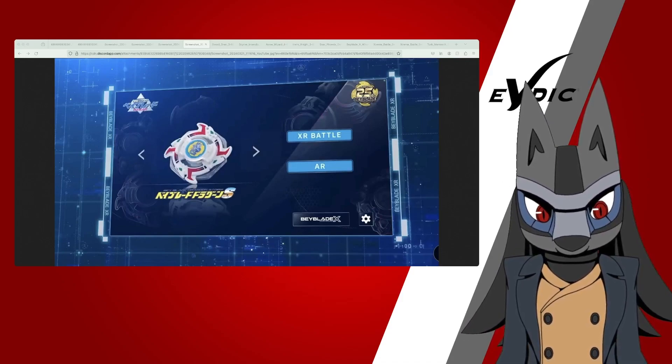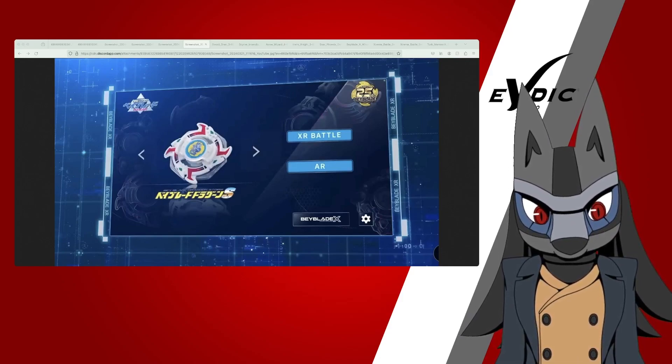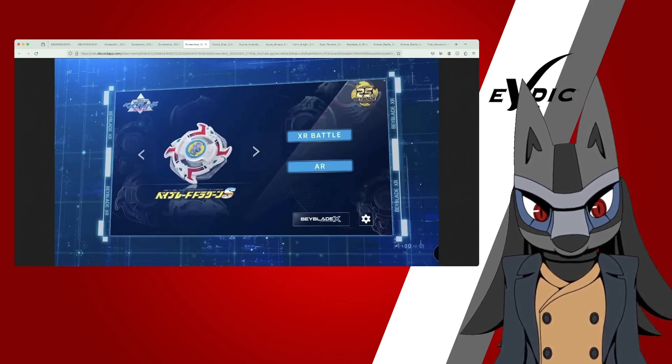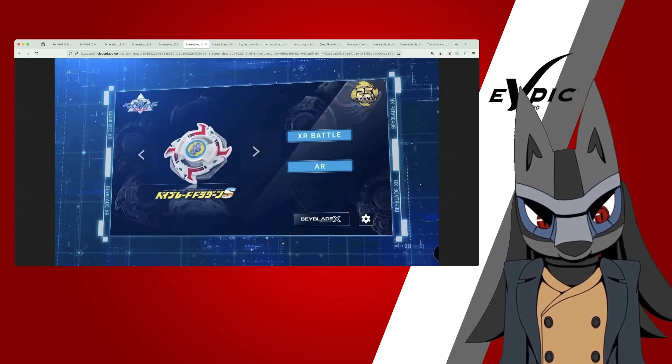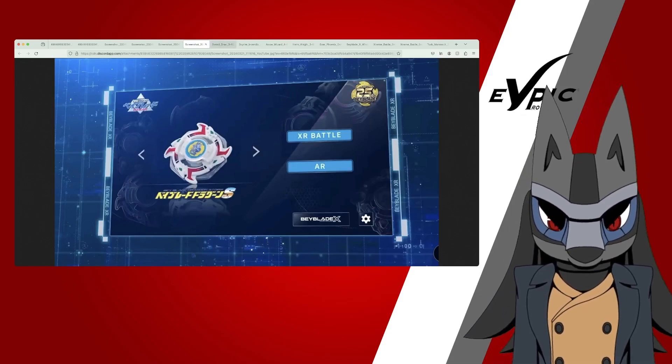Trying to access it means I had to change my region, which was a hassle. When I was trying to download the XR app I got it, but I guess we're not going to go for this right now. So we'll move to the next thing.